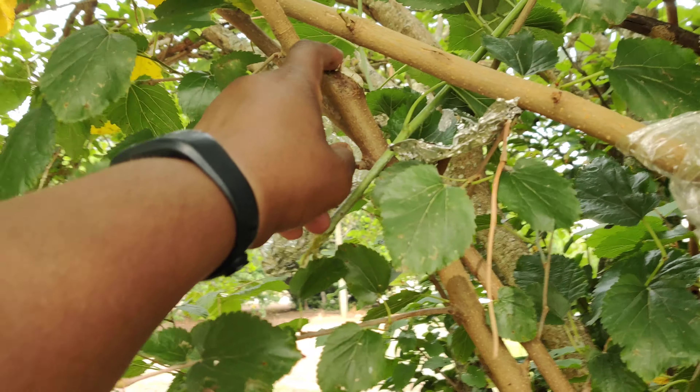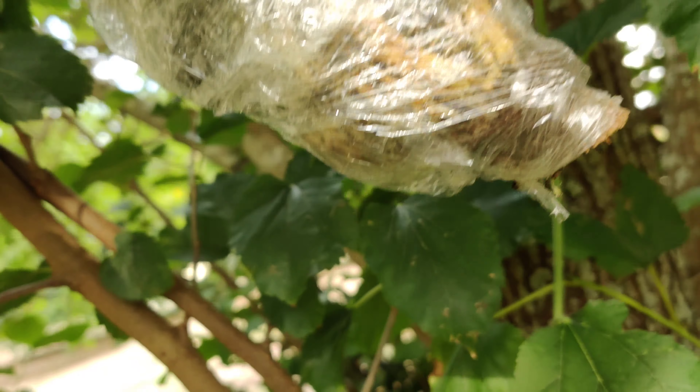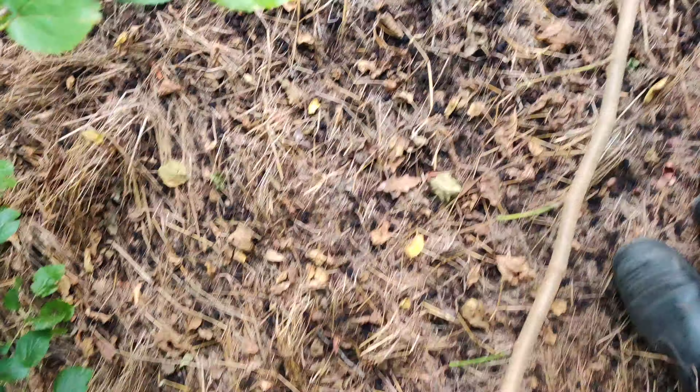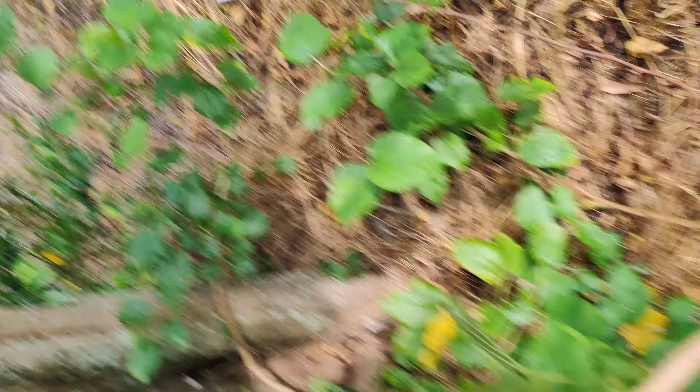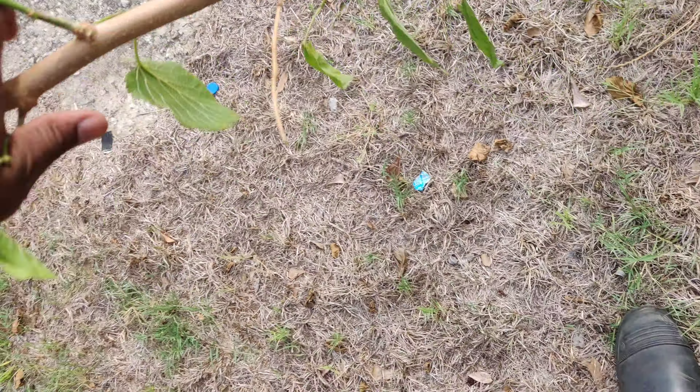Right here you can see where I cut it at — there's a terrible, horrible cut — but take a look at that air layer right there. You see those roots down there? This is for the mulberry. Now I'm going to pull it out so you can see just how big this is. I'm going to have to do a little something to it, because this thing is actually a lot bigger than I thought it was.